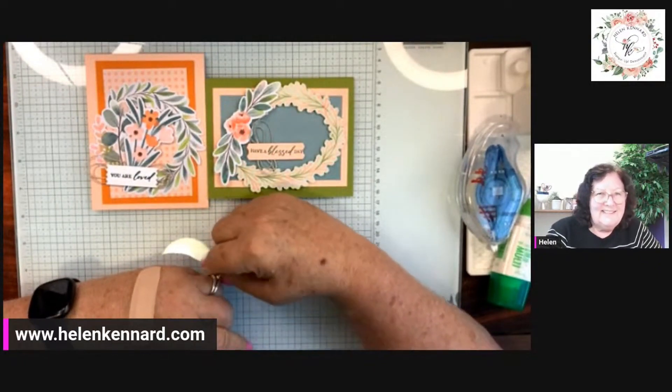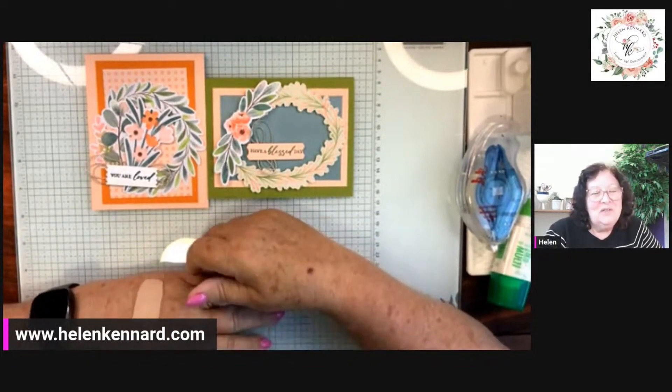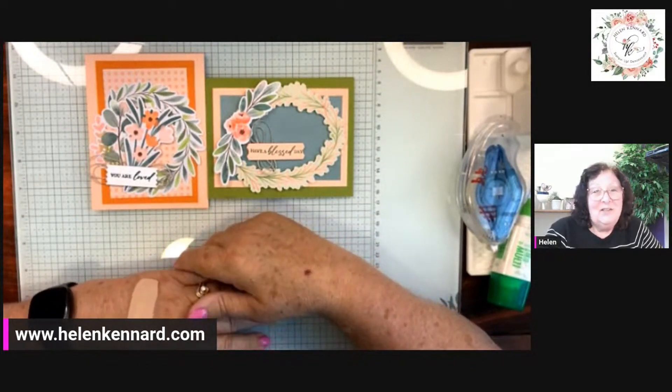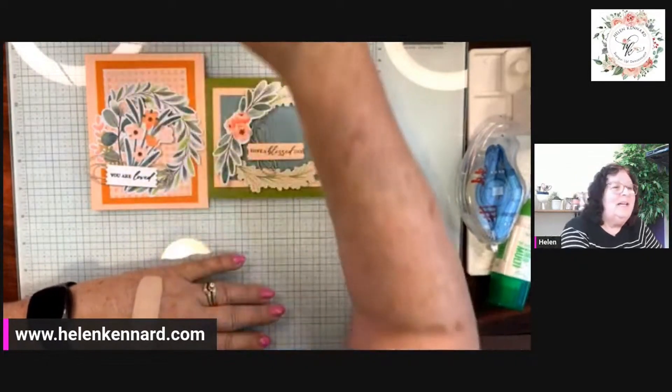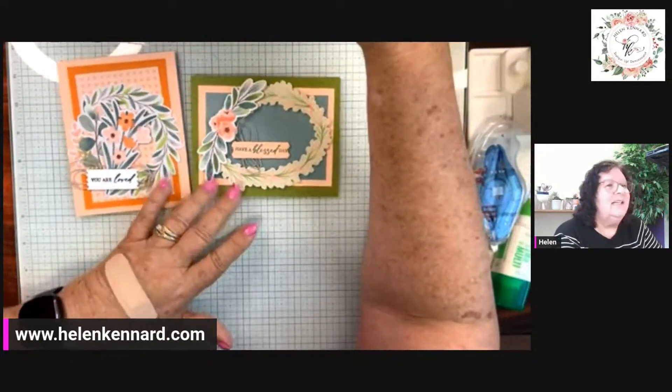I guess that's it. I hope everybody has a wonderful week and I'll see y'all next Wednesday at 7 o'clock. Y'all take care, bye-bye! The green one's real pretty — yes it is, Diana. Thank you.